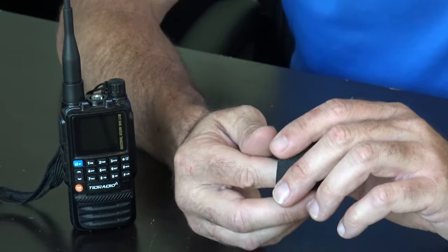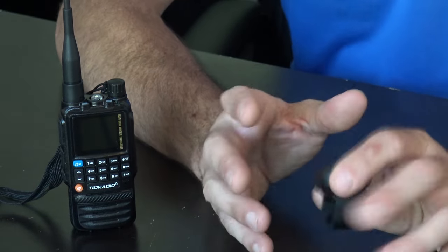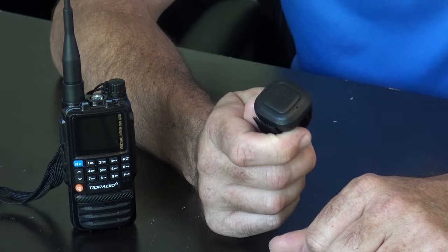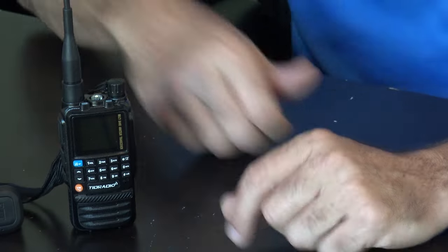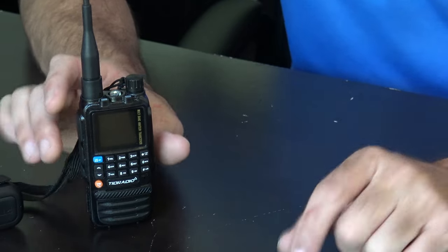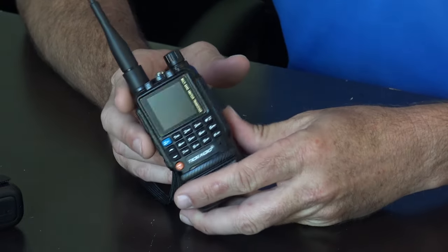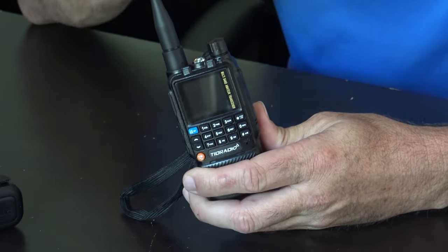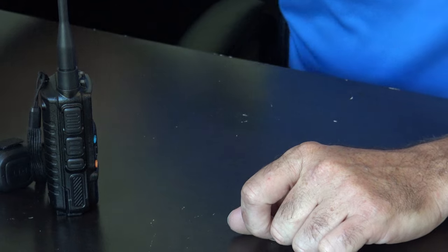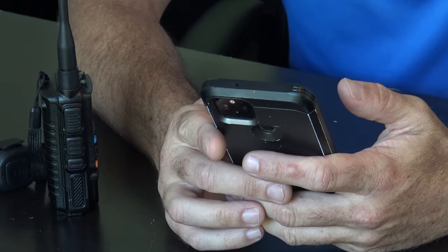A Yaesu or Icom, although well-vested radios for many years, doesn't have Bluetooth programming or a Bluetooth PTT that I know of — you'd have to buy RT Systems and do it that way. I'm not bashing them and I'm not comparing this to a $600 radio. Right now what I see in the link is a $42 radio, and that's a really good price. I'm glad to give people an option to get into radio without having to break the bank.